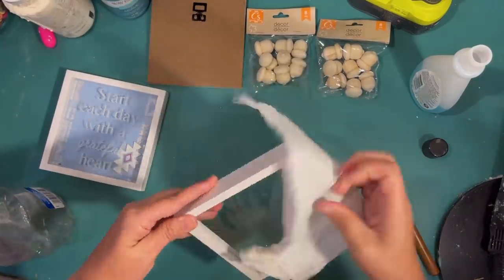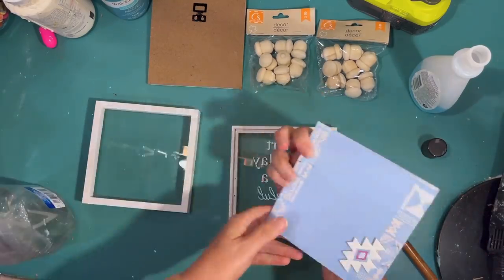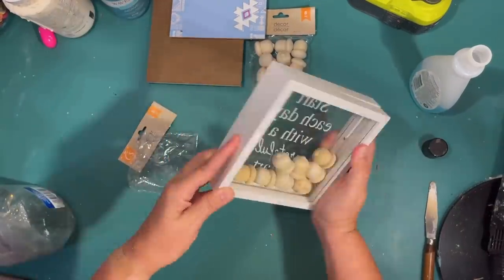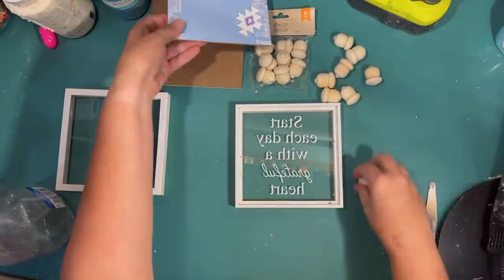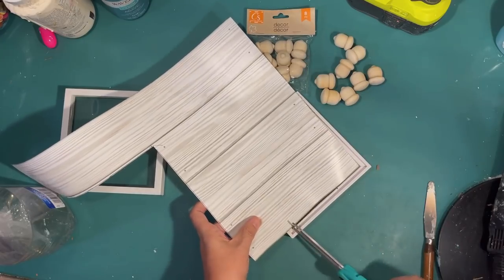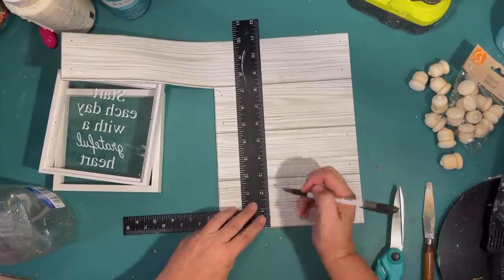My plan for this project is to not only make a shaker shadow box but also use my Cricut machine and some Dollar Tree vinyl to make decals for the front. I'm just taking apart the second shadow box — I won't need the backs anymore. I plan to put both fronts together back to back, and I'm just testing to make sure the acorns fit. Perfect fit! I have 16 acorns total and end up using all of them. For the back of the shaker shadow box, I'm using some adhesive wallpaper from the Dollar Tree — the white shiplap kind — just cutting it to size and sticking it on the back glass.